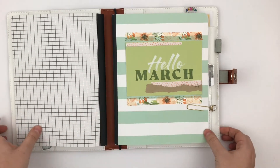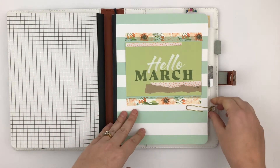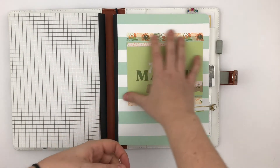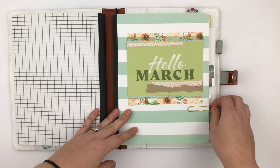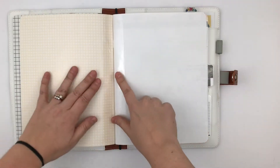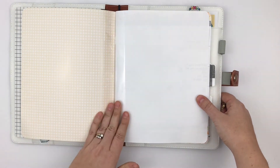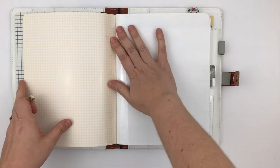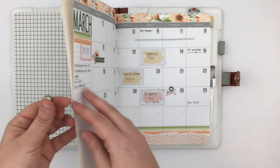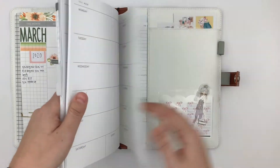This is a Webster's Pages undated monthly and week-on-one-page insert. I have done some hacking to it — no surprise there. The cover I decorated with items from the Coco Daisy Orchard Path kit. And here's my first hack: I have reinforced the notebook cover with packing tape, which just helps keep the notebook attached to the cover. Because this paper is actually pretty thick, it'll come apart from the cover, so I'd rather have thick paper. It works pretty well to just tape the front and the first two pages together, and I did that in the back as well.